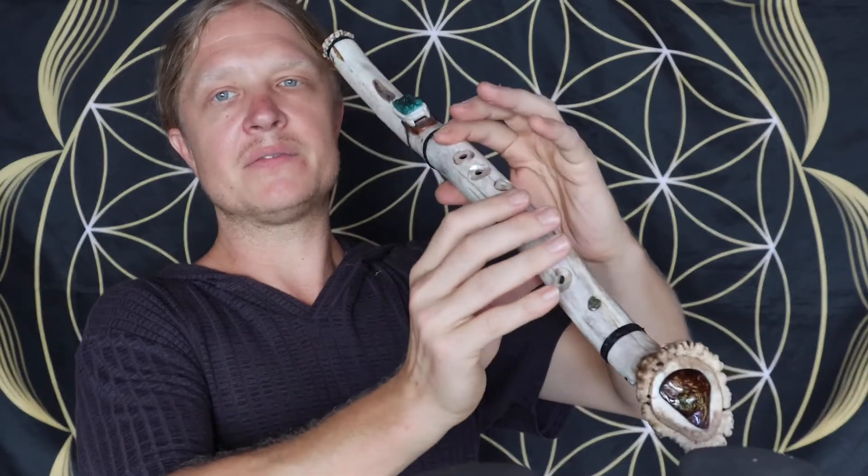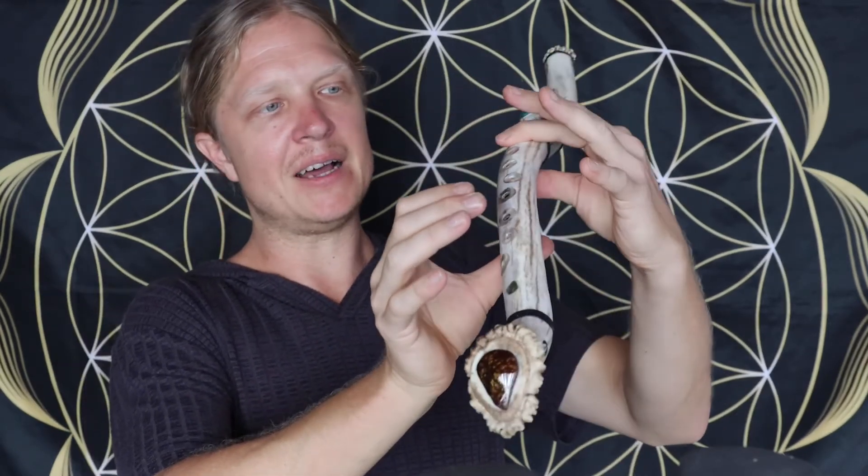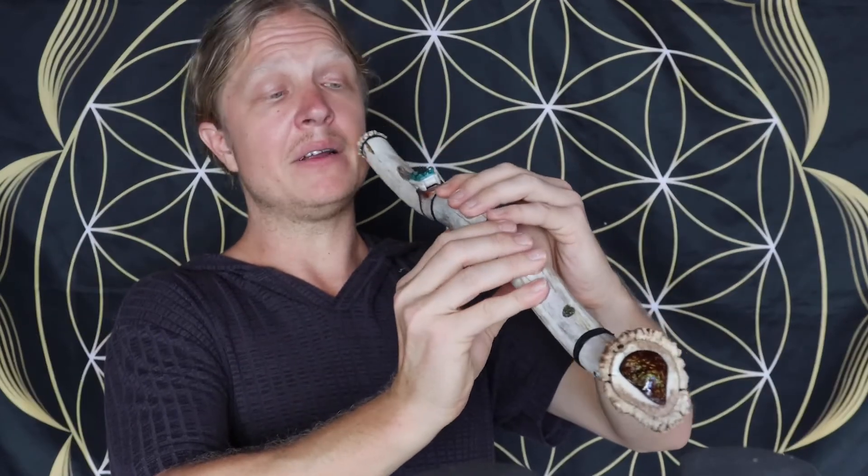So I can literally just flutter up and down the notes. It's a very fun playing style, a bit different, but I like it.